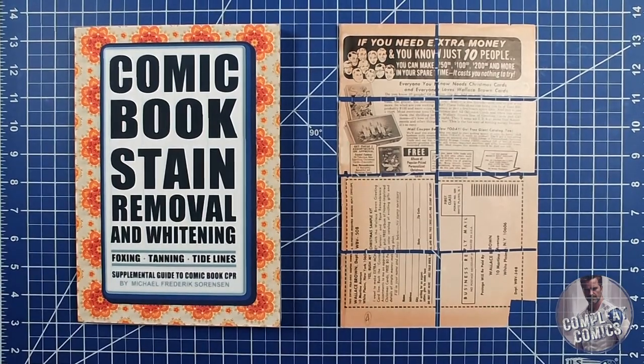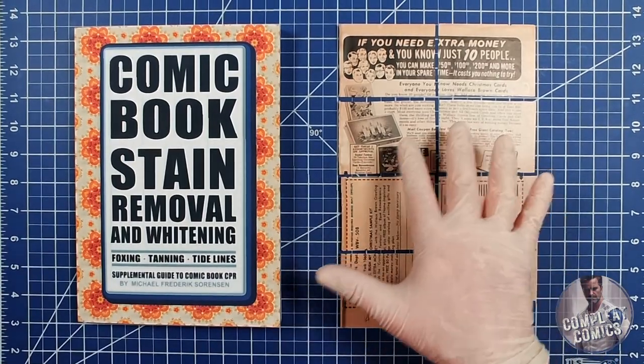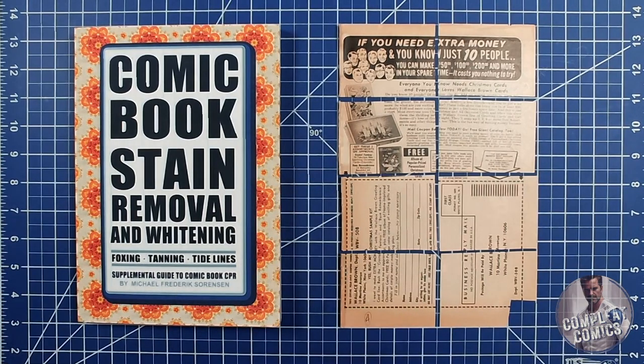Tanning removal experiment number five is here with the heat overlay press method from Comic Book Stain Removal and Whitening from Captain Mike, along with what happened with the chloramine tea.